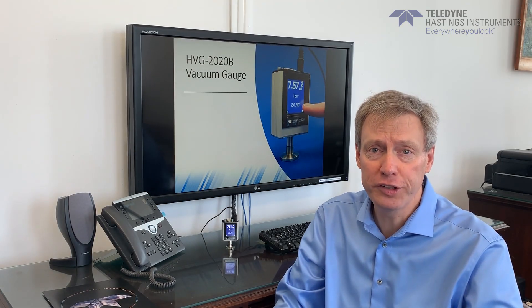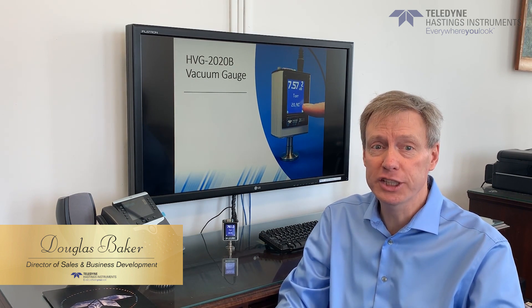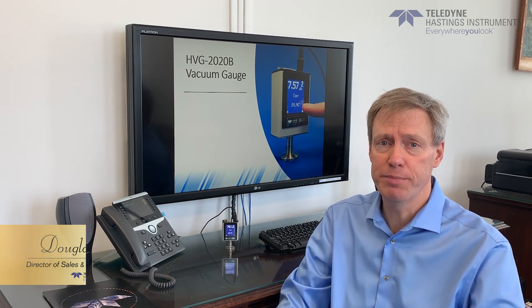Hi, I'm Doug Baker, Director of Sales here at Teledyne Hastings Instruments, and today I'm going to present our newest vacuum gauge, the HVG-2020B.